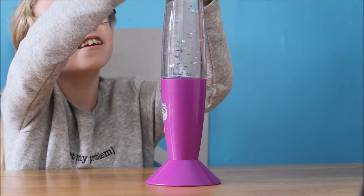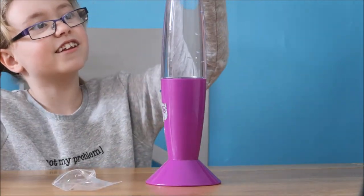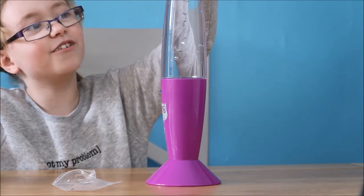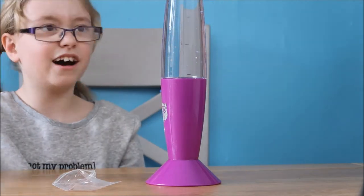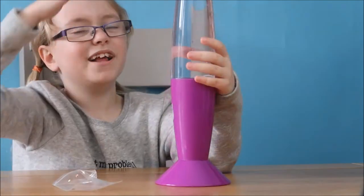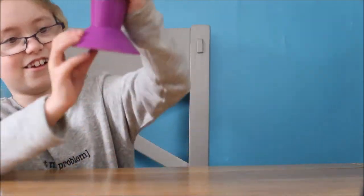Glitter. So that looks like it's done. Making sure all of the glitter floats down to the bottom. Now let's put the lid on — it says don't open, don't drop. There we go. It's already sealed. Now let's turn it on.